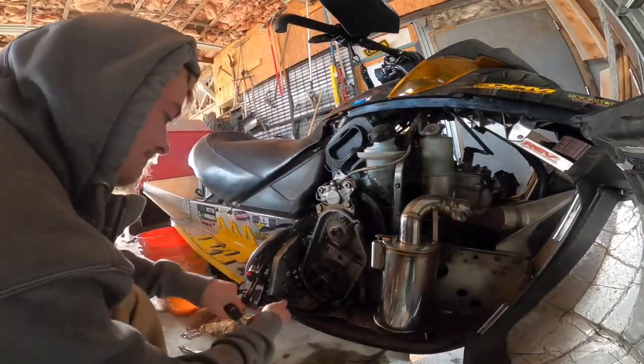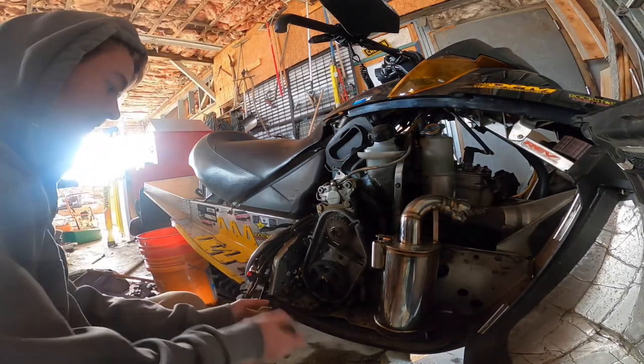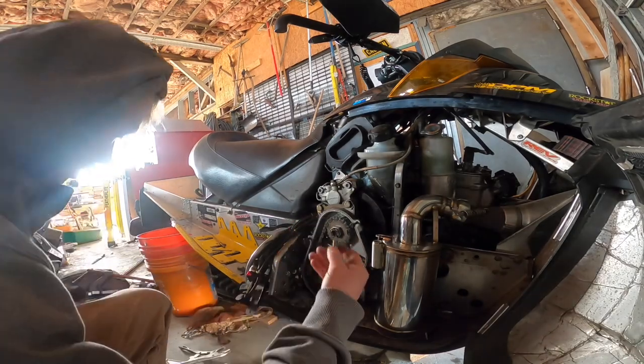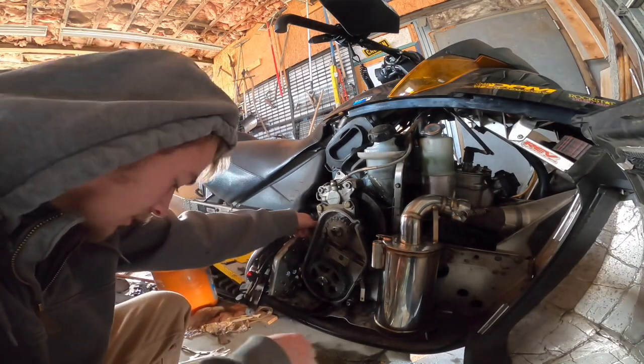You guys can see pretty good right there. You're going to have to put it in the back of the sled — you know you're not going to lose it. Loosen off your chain again.